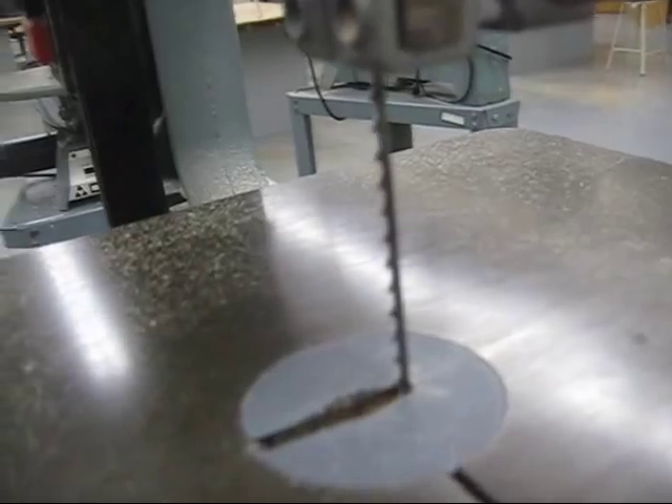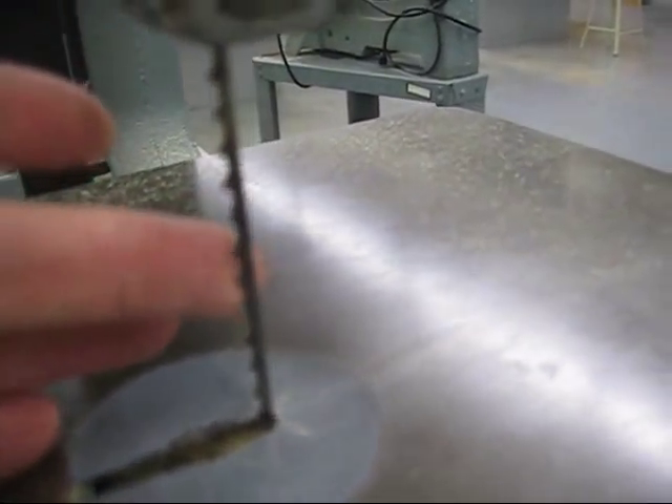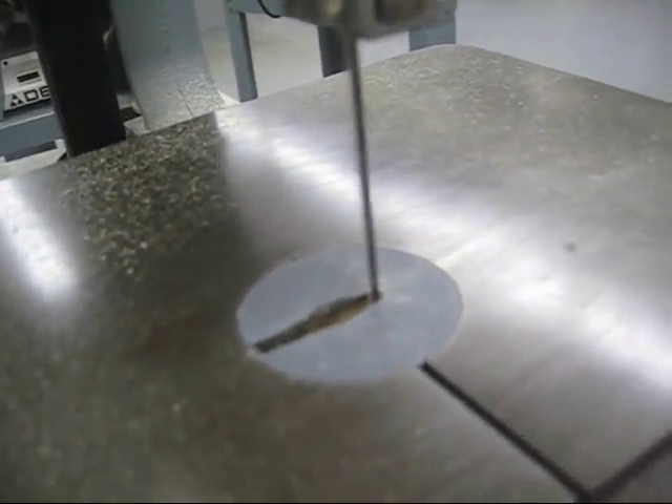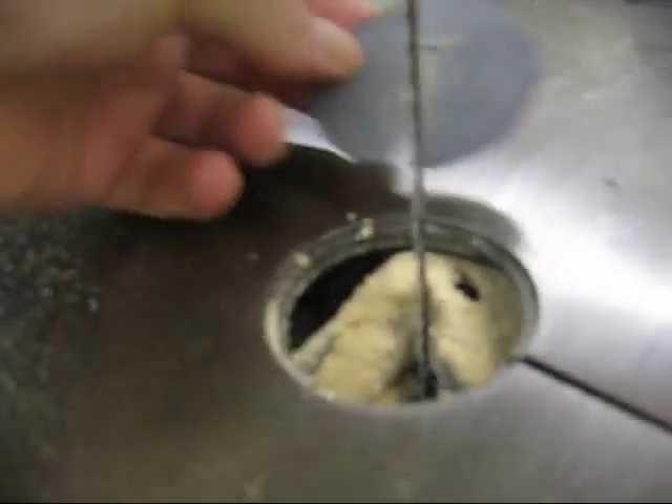You can see that the blade has teeth on it that cut in a downward motion. So as it spins, it cuts down through the wood. There's a plate here that covers the slot, and you can see there's a lot of sawdust down in there.